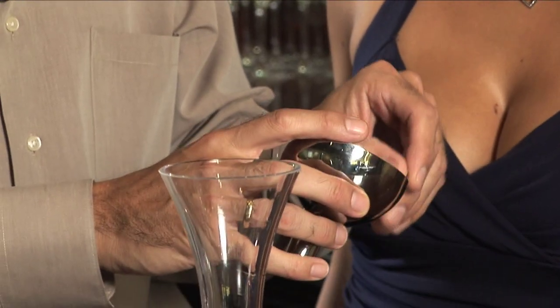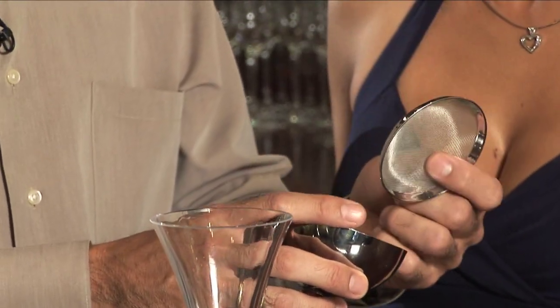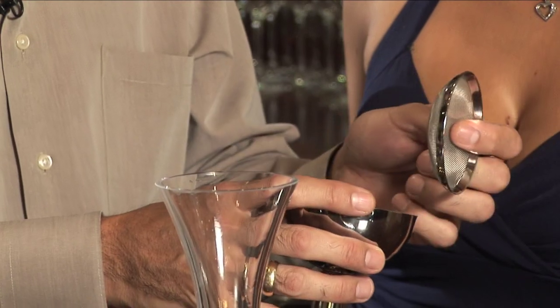Now this aeration funnel is made out of stainless steel. It comes with this handy dandy screen, which traps cork or foil.